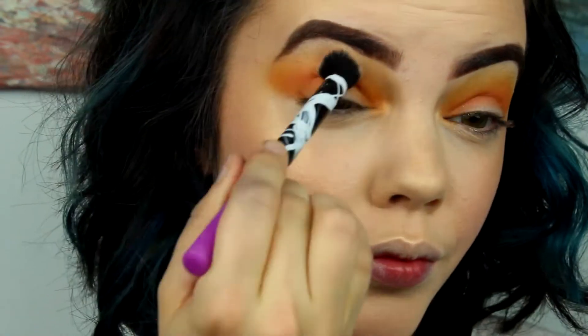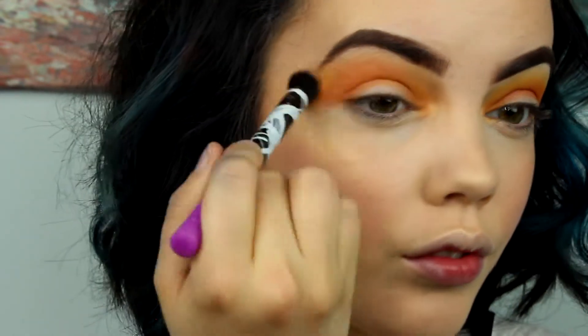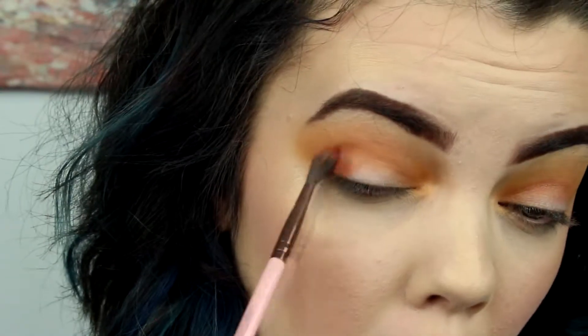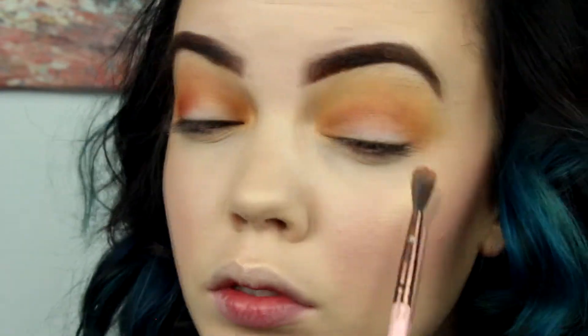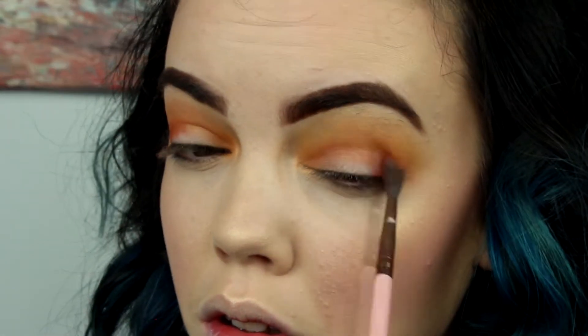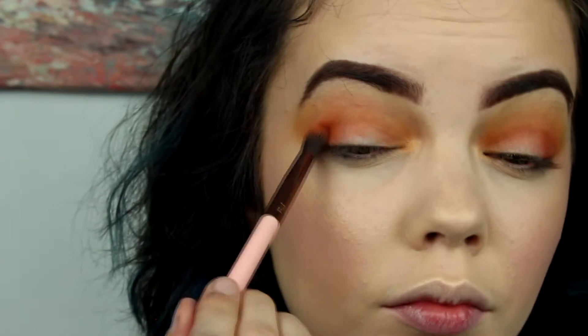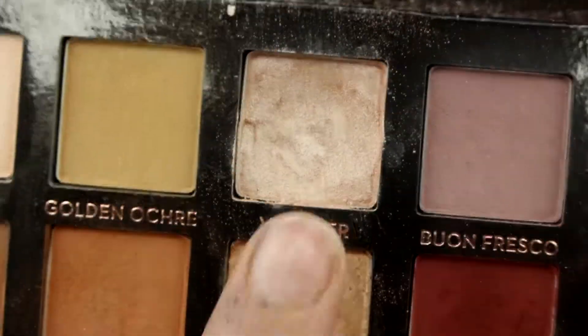Now I'm taking a Real Techniques brush with no product on it, just blending, then going into the Anastasia Beverly Hills palette, using it on my lid and to get the crease more defined. I'm using a Lexi brush and I really love this palette — I panned two shades and I am so sad about it because I don't want to go out and buy a whole new palette for just two shades, but they're obviously my two favorites.